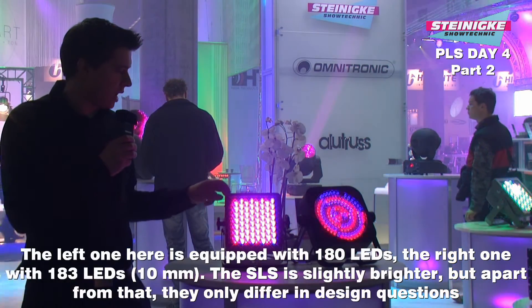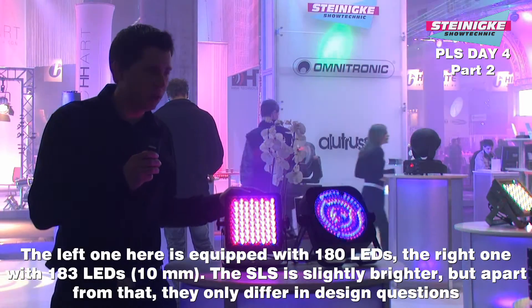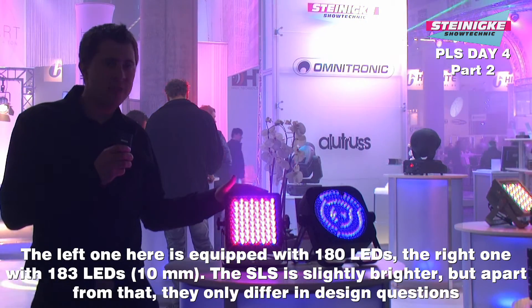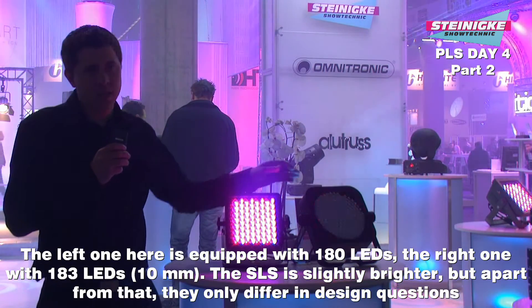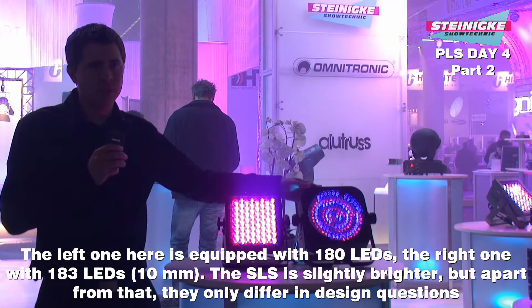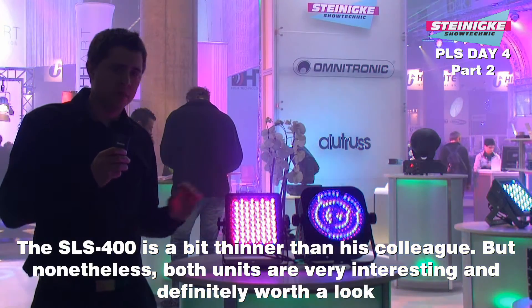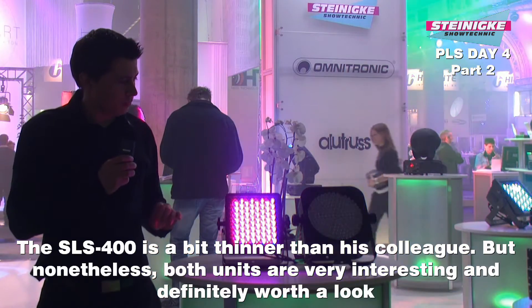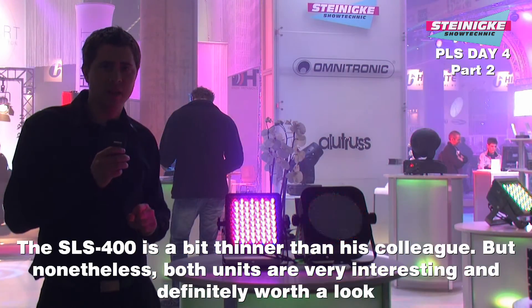Er verfügt über 180 LEDs und der andere über 183 LEDs, 10 Millimeter. Der SLS 400 ist etwas heller als der 183er. Ansonsten unterscheiden sich die Geräte quasi nur im Design. Er ist etwas flacher – vielleicht das etwas schönere Design. Muss jeder für sich selber entscheiden. Ansonsten sind es zwei sehr interessante Geräte.